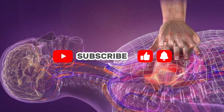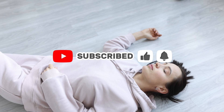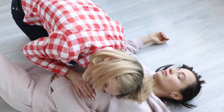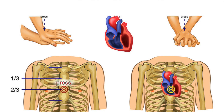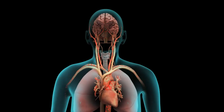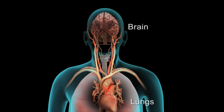How to Perform CPR and Save a Life — Complete 3D Guide. Cardiac arrest kills over 350,000 people every year outside hospitals. Knowing how to perform CPR correctly can double or triple someone's chance of survival. Today you'll learn the exact CPR technique that could save your family member's life, explained with detailed 3D medical animation.